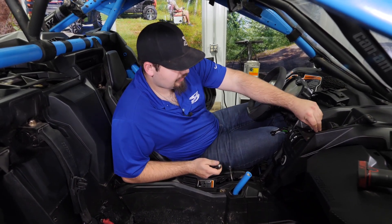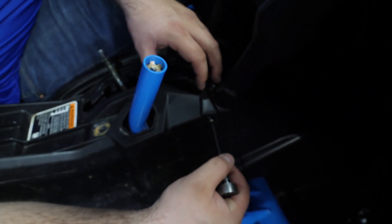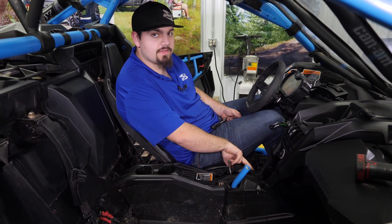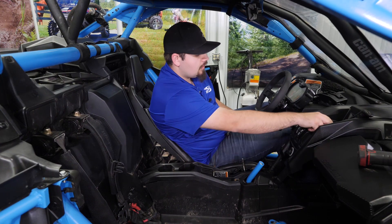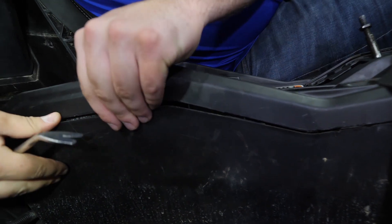We're gonna come in here with the T30 Torx. We're gonna remove this screw, this screw, these two screws, and then another screw in the same position on the opposite side. Once all the screws are removed, we're gonna take something you can shove down in between the plastic here to remove this lower cover.